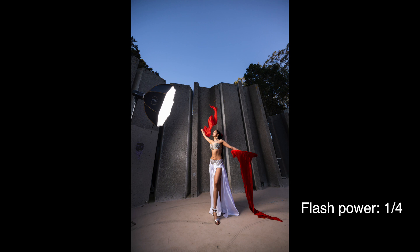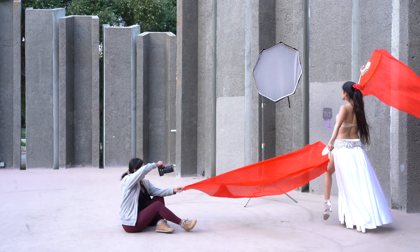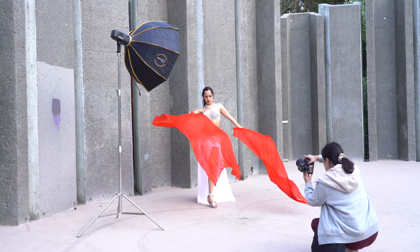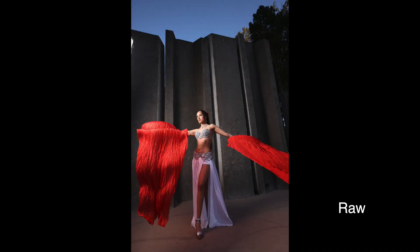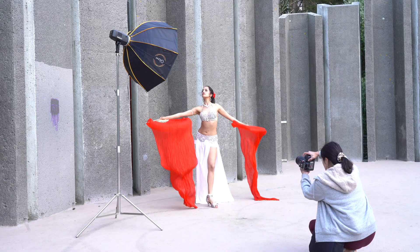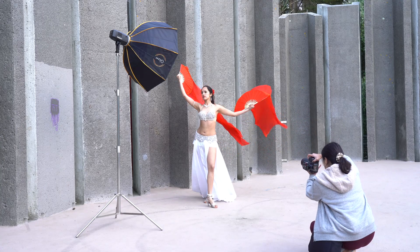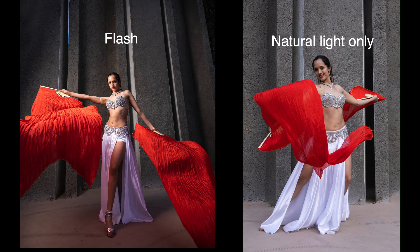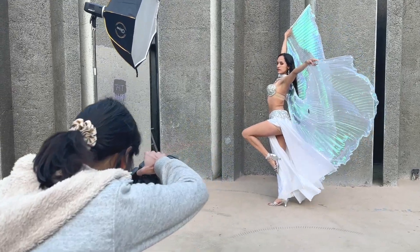This is the type of lighting that I want. Look at the sky. Look to the light. Jennifer changed to the last outfit and used a pair of blue wings as the prop.